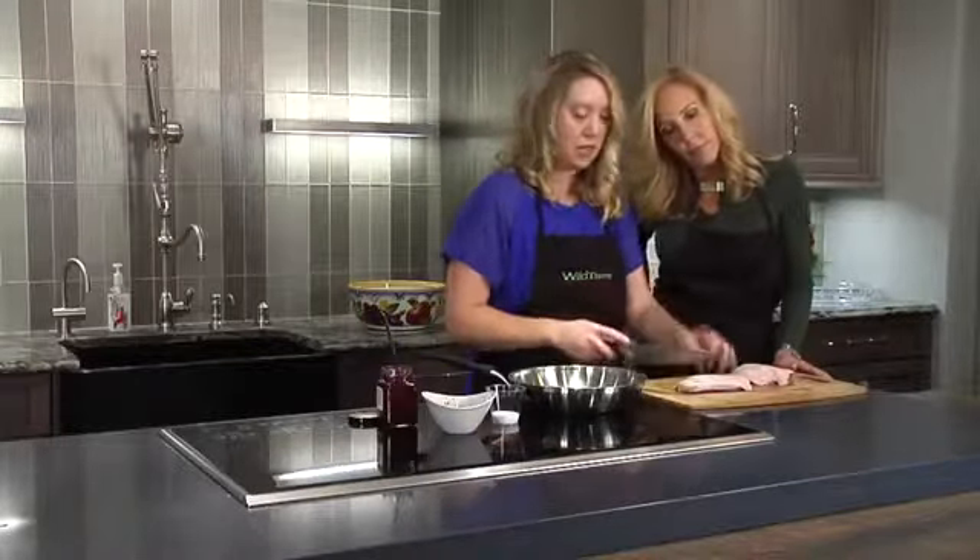First things first, I've got a hot pan getting to a very high heat. What I'm going to do is go in and score the fat cap that's on the duck breast — meaning I just cut in, not really into the meat but into the fat, so that way it doesn't curl up on us. You just kind of score it a bit. Yeah, because once that heats up it just starts to roll up. So we've got that scored nicely.